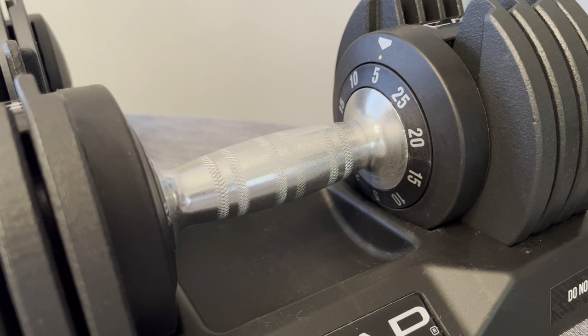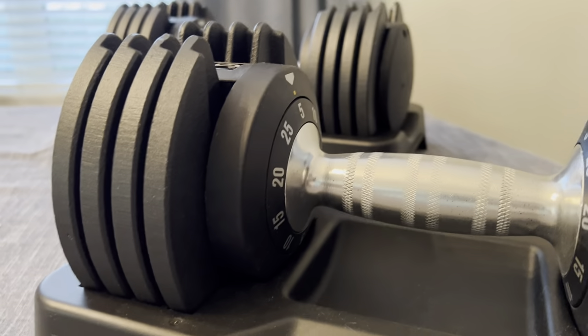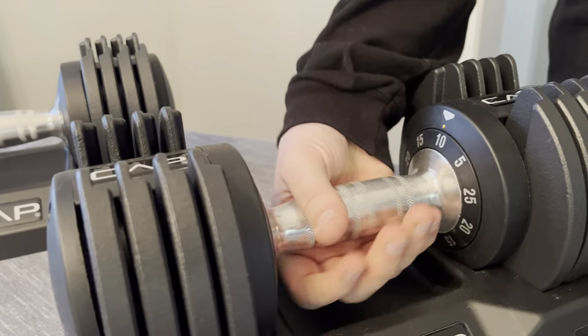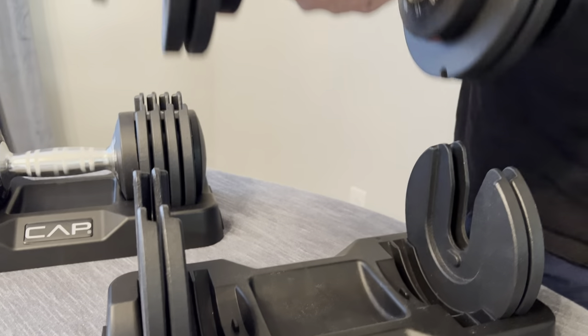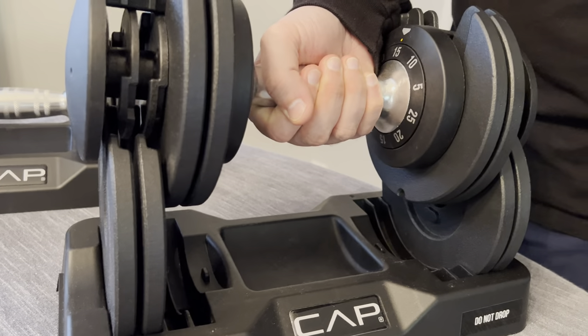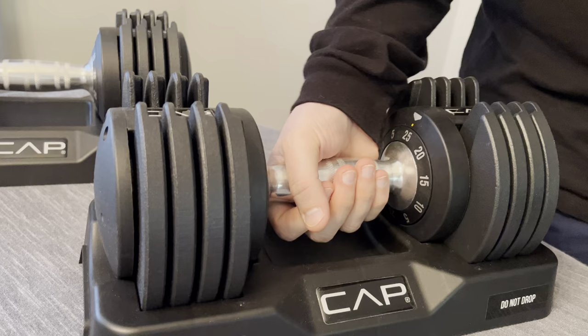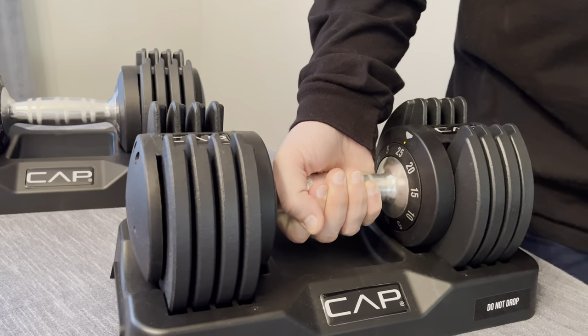It adjusts in two different ways on either side. As you can see the numbers, I'll have my husband demonstrate how easy it is to just turn it and change it. So he's got 15 pounds there. He can quickly set it back and adjust it up to 25 and do his workout there.